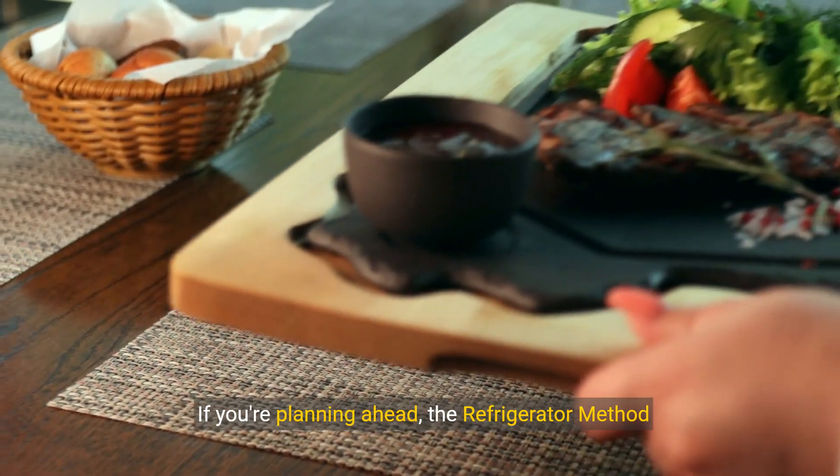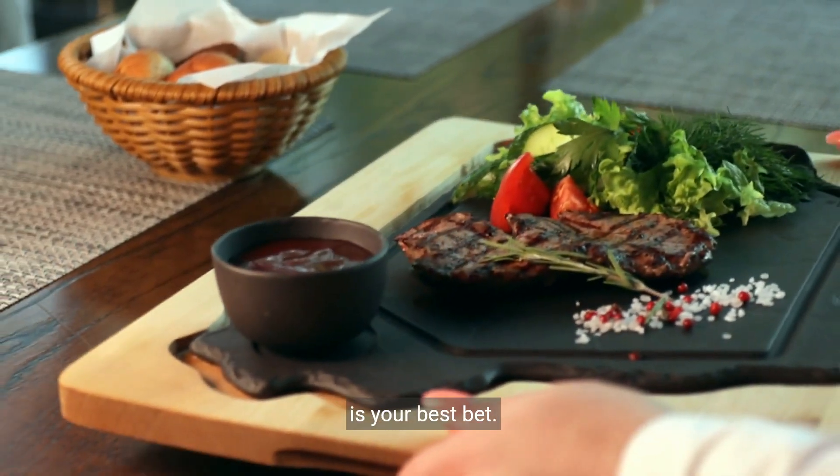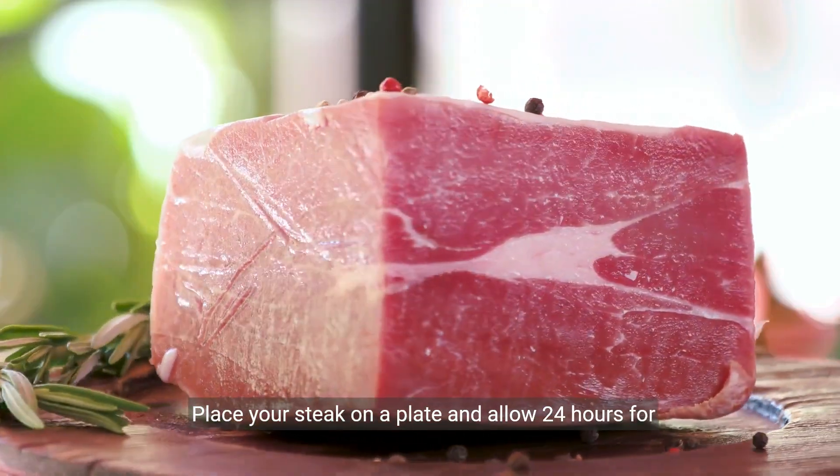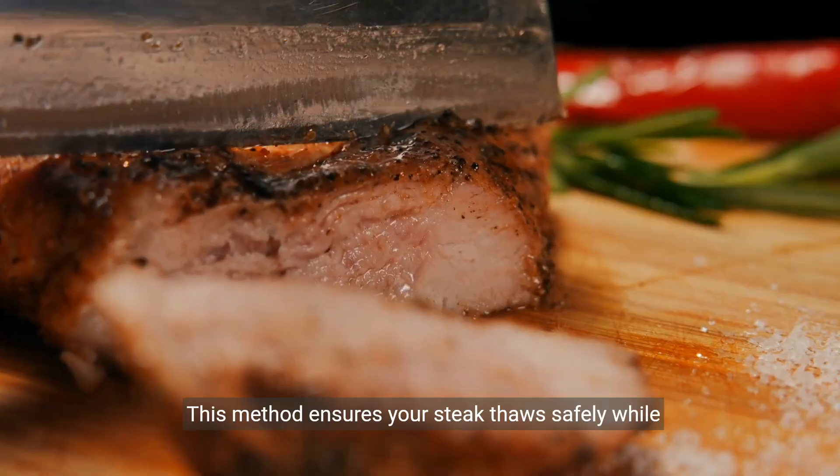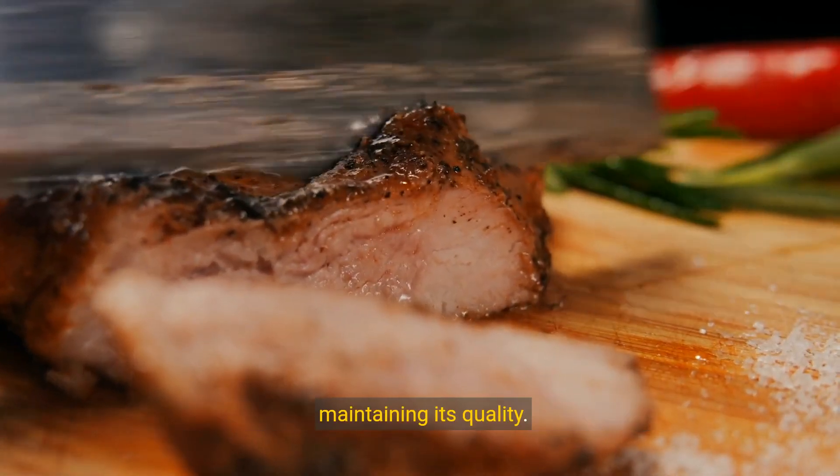If you're planning ahead, the refrigerator method is your best bet. Place your steak on a plate and allow 24 hours for every 5 pounds of meat. This method ensures your steak thaws safely while maintaining its quality.